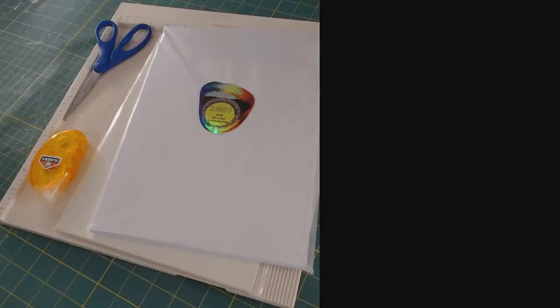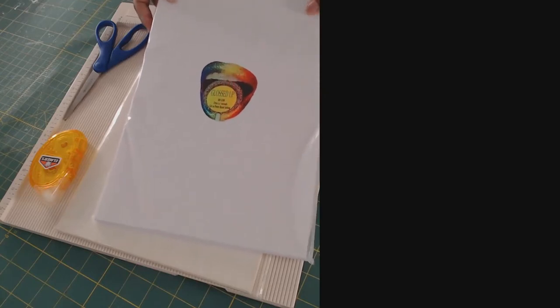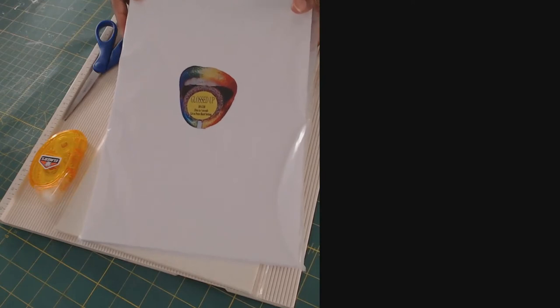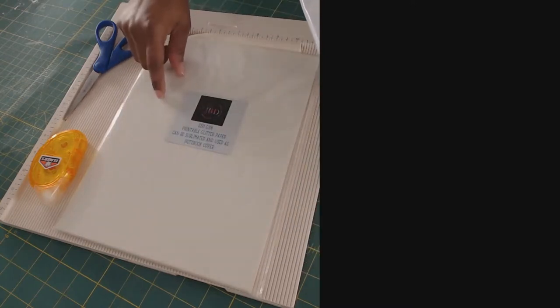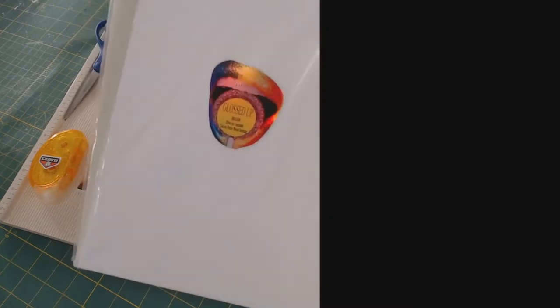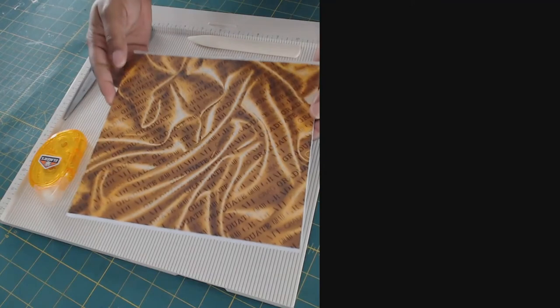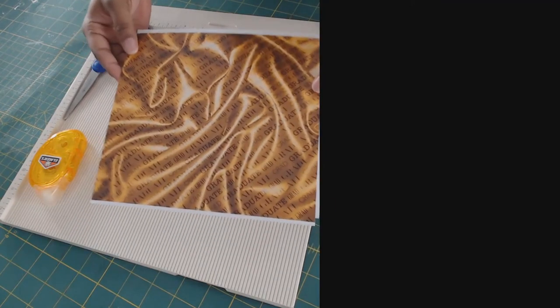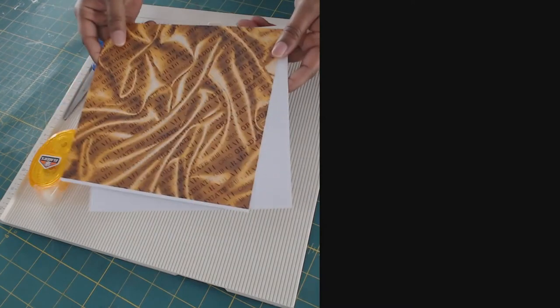Hey everyone, so today on this Make It Monday we will be making a graduation gift bag. The paper I use for this project is from jbdpopcornco.com — this paper is really awesome. They have different types but for this one I used a glossed-up cardstock as well as the glitter cardstock. Look how vibrant the colors came out and how well the print came out on this paper. I really love this — I am not going to use any other paper after seeing how this printed out.